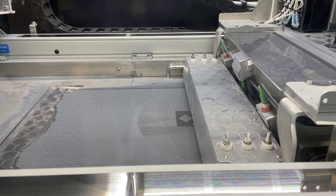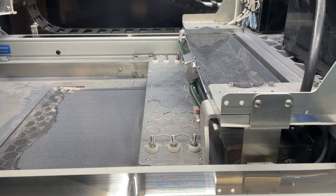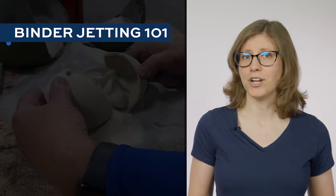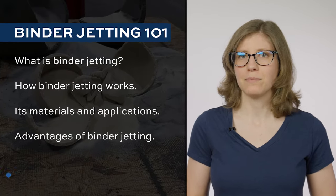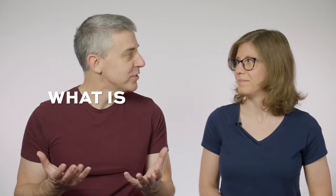Binder jetting is an additive manufacturing process for metal and other materials too, that involves no melting. It's becoming increasingly important as a broader range of manufacturers applies additive to part production. I'm Pete Zielinski with Additive Manufacturing Media, and I'm Stephanie Hendrickson. In this video we'll talk about what binder jetting is, how it works, materials and applications for this process, and potential advantages of using it. Stephanie, start us off — what is binder jetting?